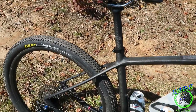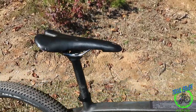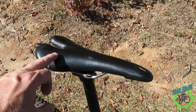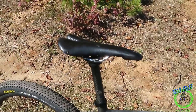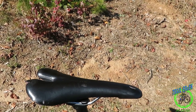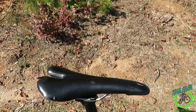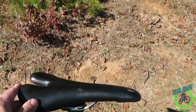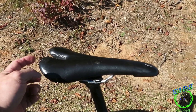Let's go over the things that didn't last. First of all, I had a carbon seat on here — that didn't last. Which was my fault; I was trying to do a wheelie in a parking lot, and I was clipped in, which was stupid. The seat hit the asphalt and it cracked it.